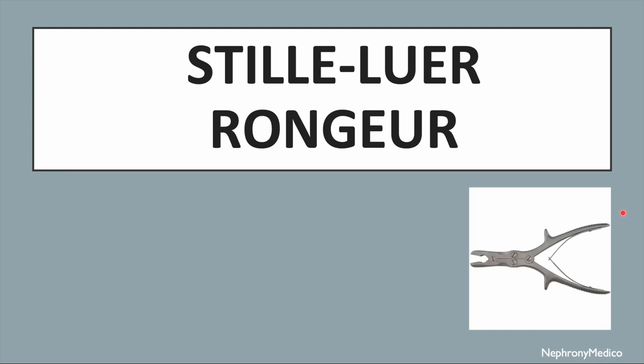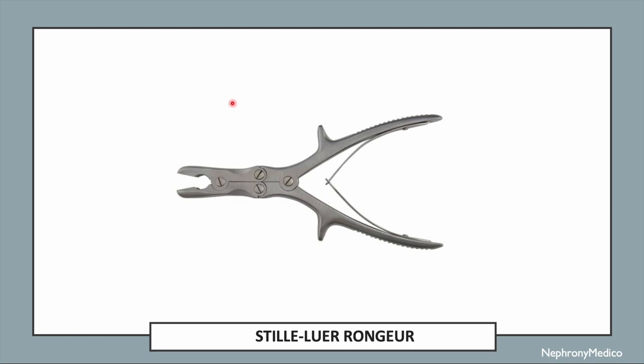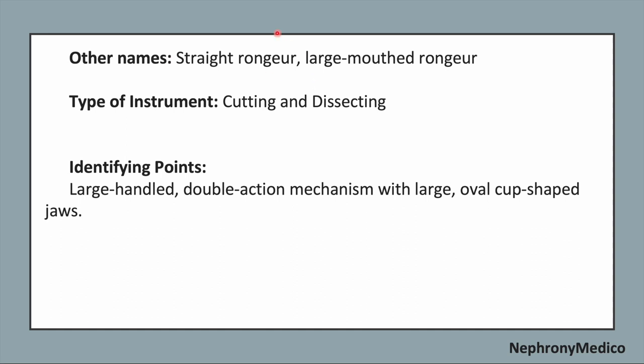Let's talk about steel lure rongier. This is a picture showing steel lure rongier. It is also known as straight rongier or large mouthed rongier. It is a cutting and dissecting type of instrument.